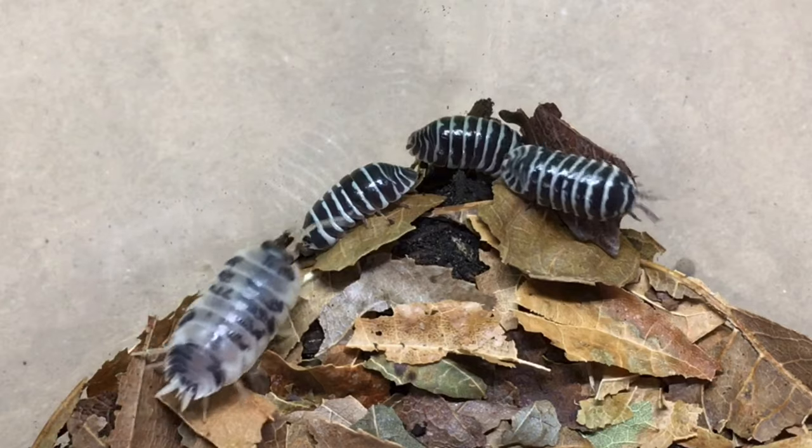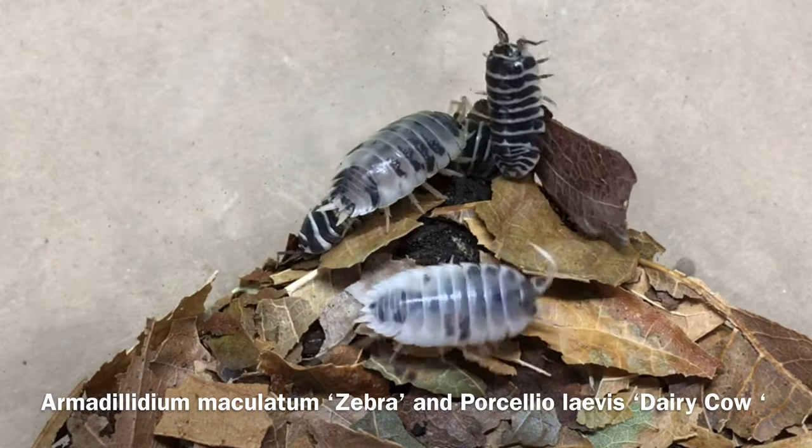Hi, Russ of AquariumX here. One question that people frequently ask me is whether they can keep different species of isopods together. So let's explore the answer.